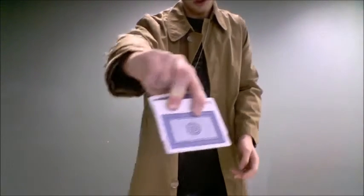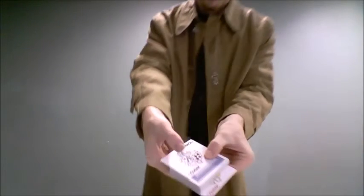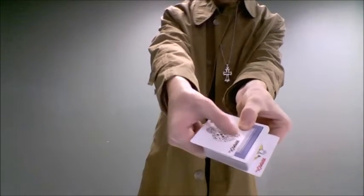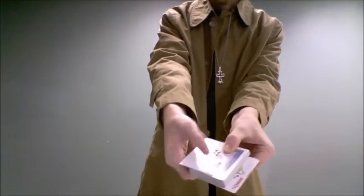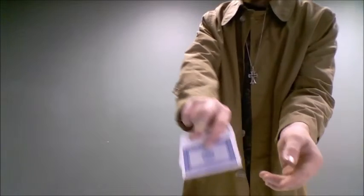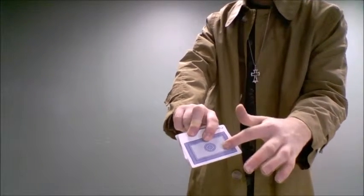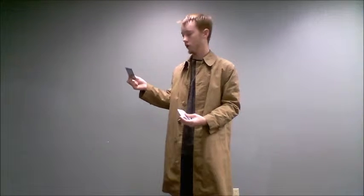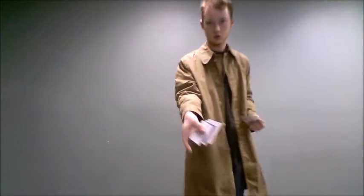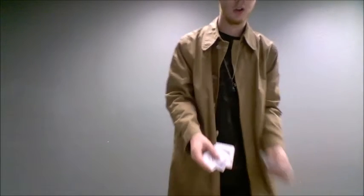Your finger positioning is important. You've got to have this one right there on that card — not over here, not on this card. On the back, you've got a similar deal: one finger is on the bottom card, and one is on the joker. Now, you toss the deck very lightly. Now we've got a card in between our two jokers.